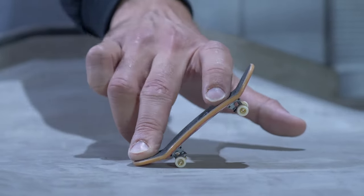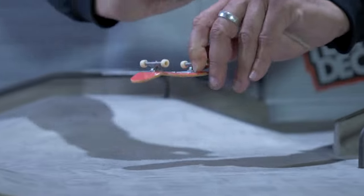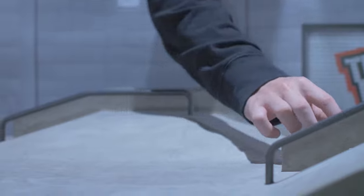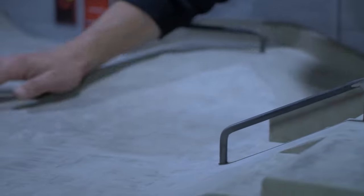Start with a normal Ollie, but as it's popping into the air, slide that pointer finger toward the nose at an angle and watch it spin. Stomp it down right away and post that one on the internet, because that's what makes the likes flood in.